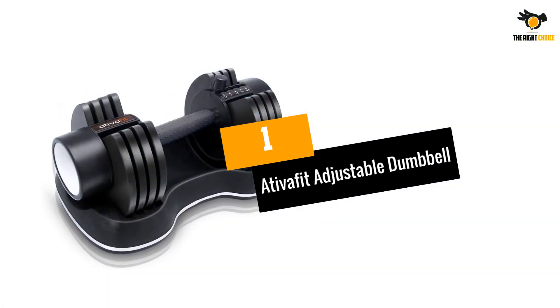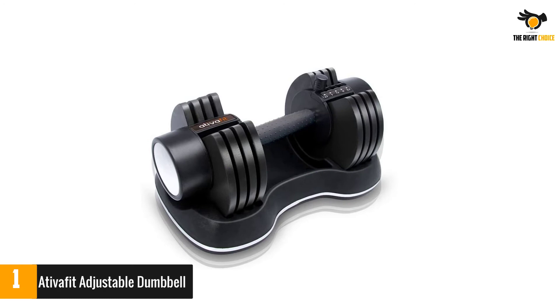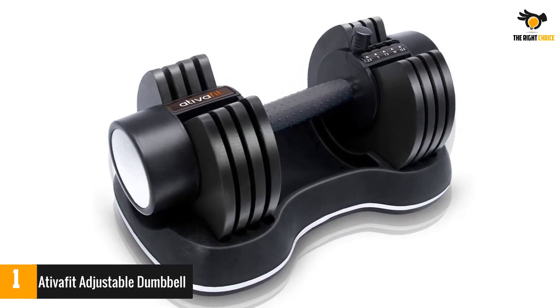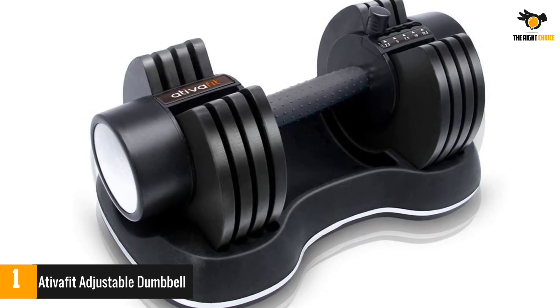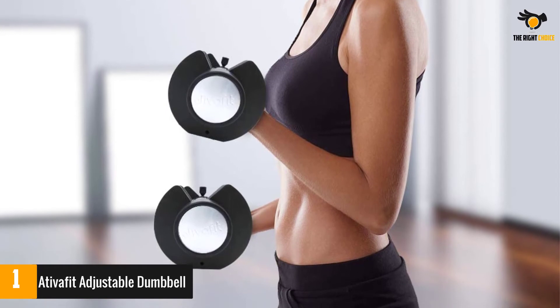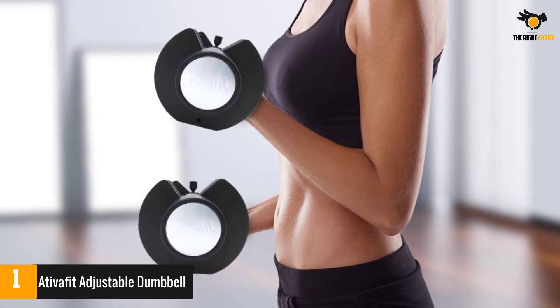At number 1: the AtivaFit Adjustable Dumbbell. If you're a first-time weightlifter, it's smart to start with easy-to-use dumbbells in a beginner-friendly weight range. AtivaFit's adjustable dumbbells have a simple design that fits this mold — each dumbbell can be adjusted between 5.5 and 22 pounds, which should be enough weight to get you started.